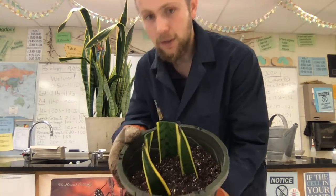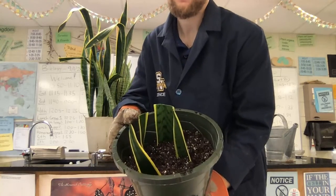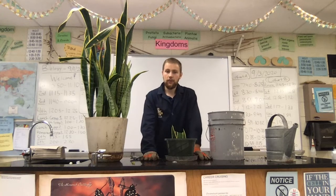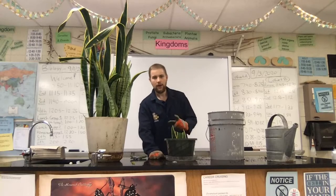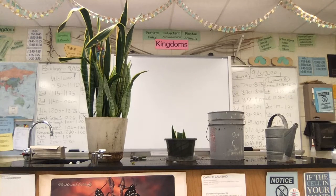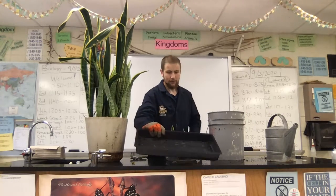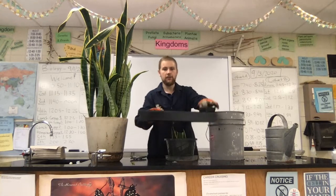So now what I like to do is lightly tap down the soil around them, and then you have a pot full of new budding plants. You have successfully propagated the mother-in-law's tongue plant. Now we just got to water it and we will put it in the greenhouse. With your plants you'll be using a larger kind of square flat, which is essentially where you will be putting your pots on top of.